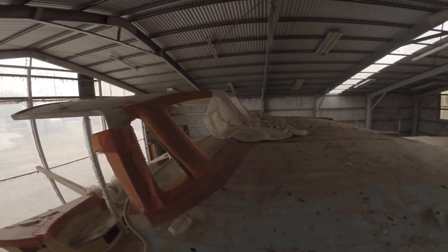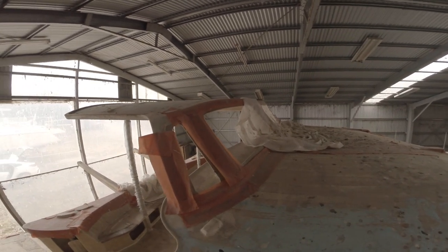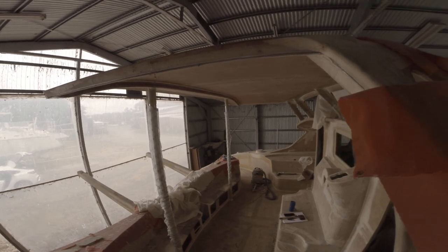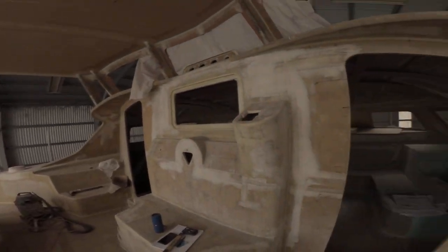Most of the equipment is really here — it's just a hell of a lot of fairing, sanding, and painting. I'll be done in a week.